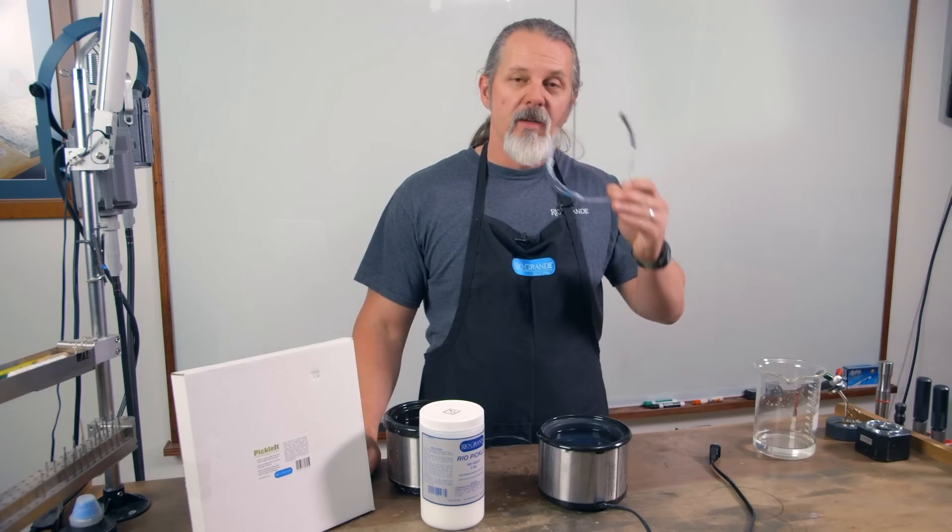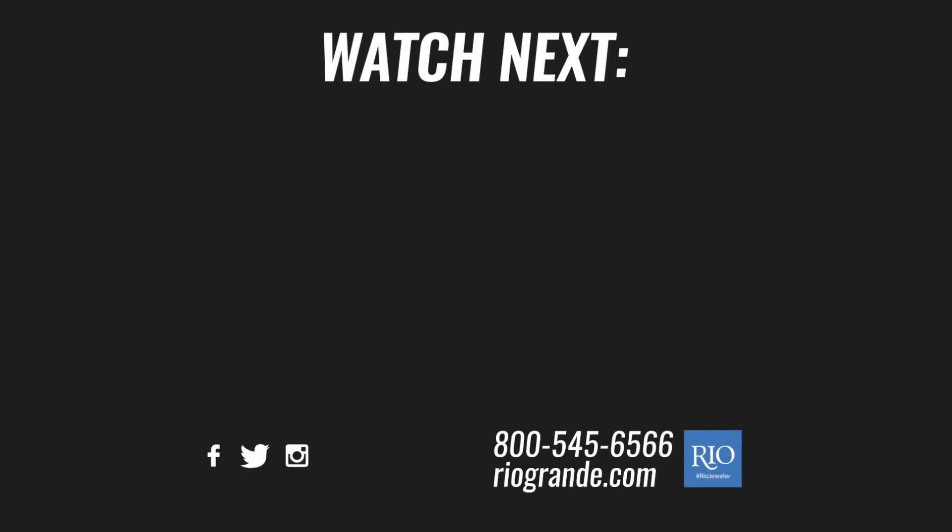Well, I hope this helps. If you have any questions, just contact us, and we'll catch you later.